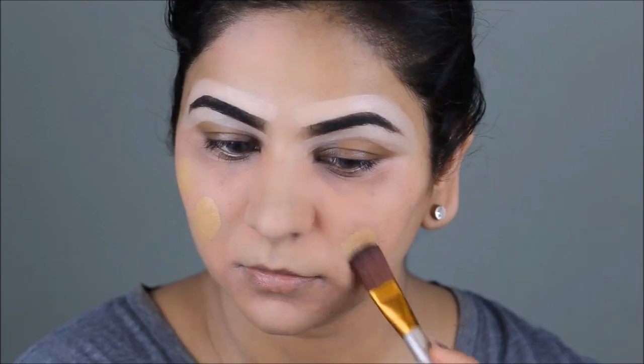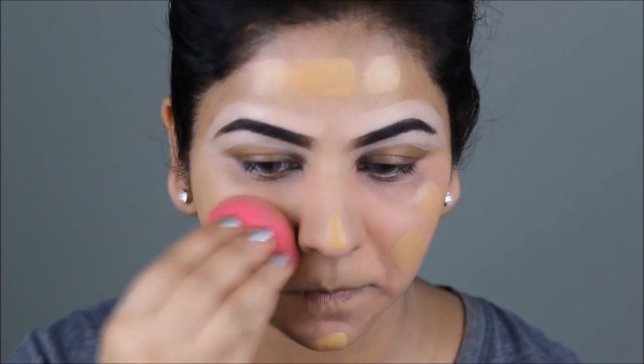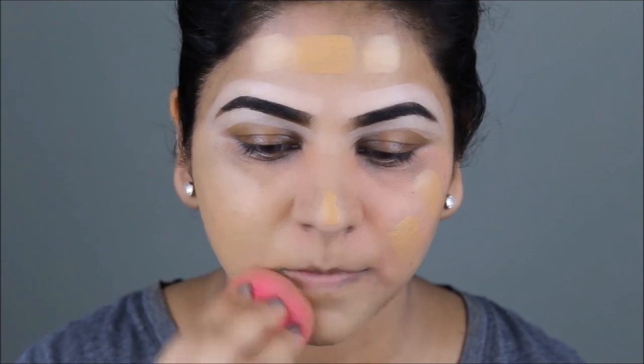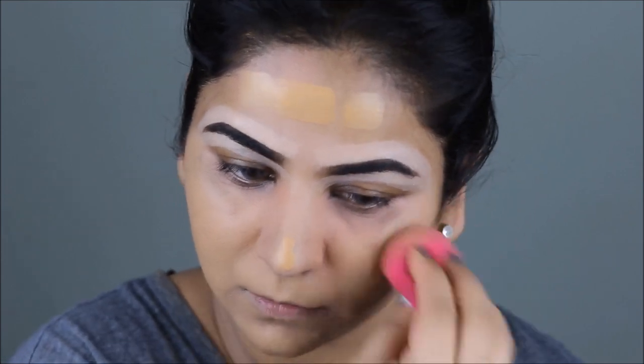For foundation, I'm using Artistry Youth Extend in the color Brulee, and I'm going to be applying this on my face with a damp beauty sponge. When you have color correction underneath, you always apply the foundation with a beauty sponge and never with a brush, because you don't want the bristles to pull off the color from underneath and mix with your foundation.